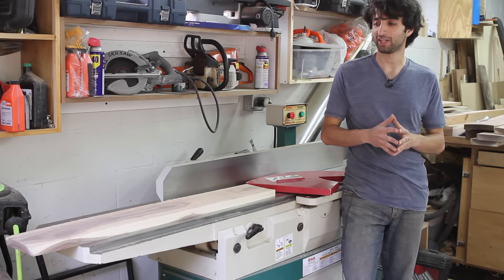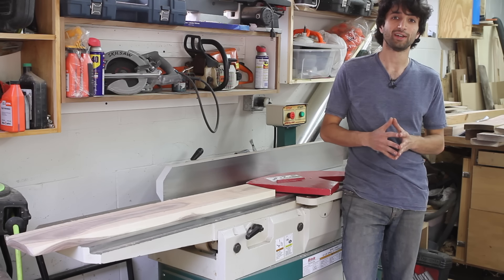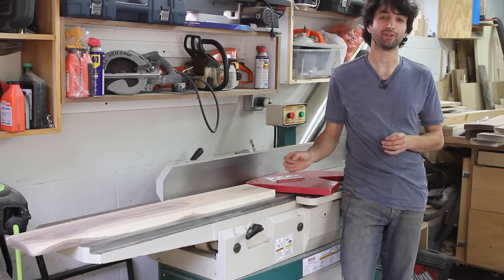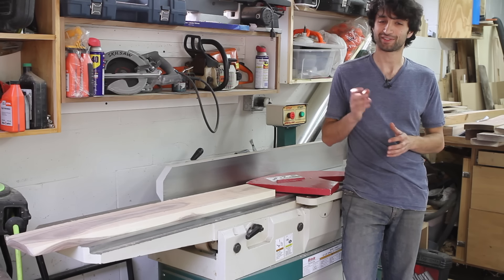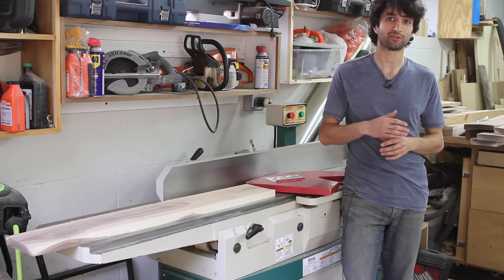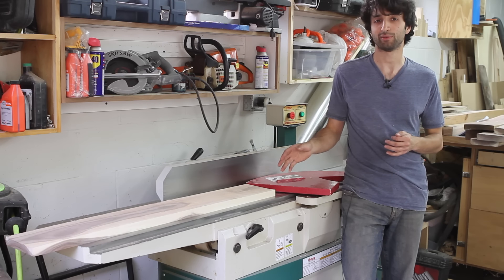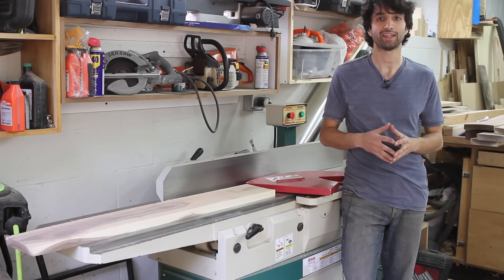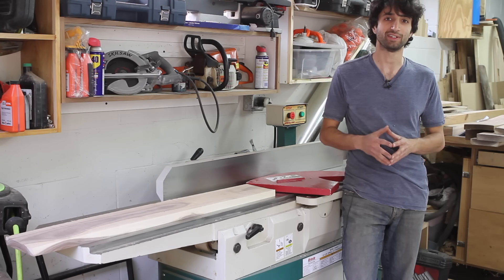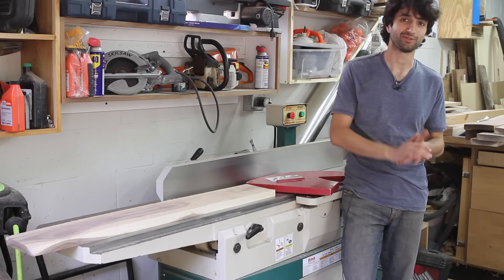Let me show you an example of gluing up a panel. If you've never glued up a panel with boards that are perfectly milled, you don't know what you're missing — it's so much simpler. I'm going to run a couple of boards through just the planer so they have some deformity, and glue up a couple of properly jointed and planed boards as well, so you can see the drastic difference in experience and quality.